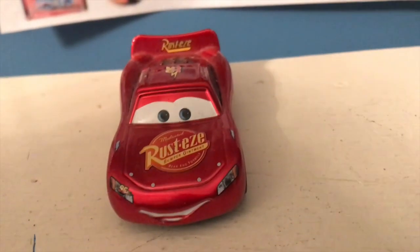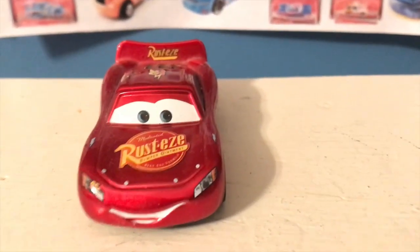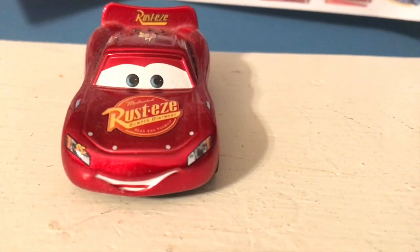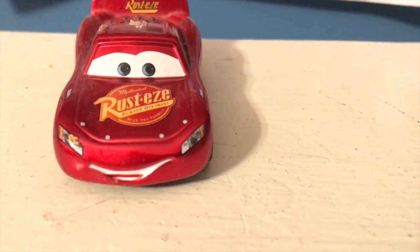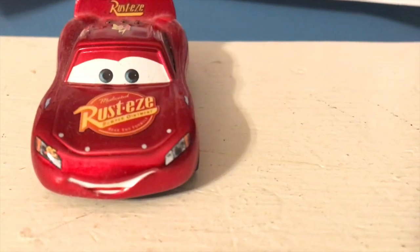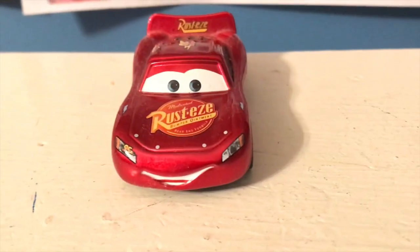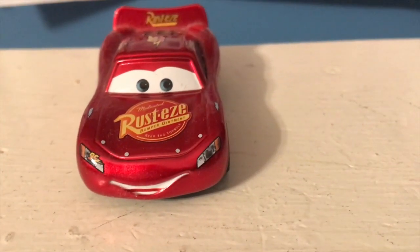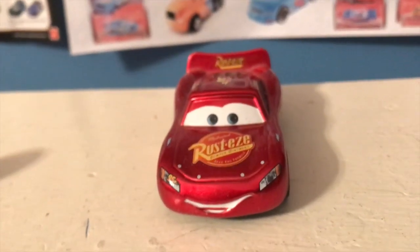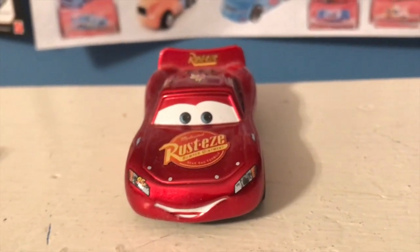I'm sure I'm going to get a lot of responses with variants from Cars 3. Totally understand, you guys. Cars 3 has some of the coolest McQueen paint jobs, especially Fabulous McQueen, which is one of my favorites. I think it's my second favorite. Metallic Fabulous McQueen is my second favorite McQueen diecast, but this is my all-time favorite McQueen diecast. So let me know your favorite McQueen diecast or McQueen paint job in the comments.